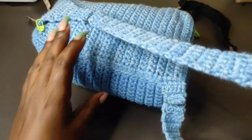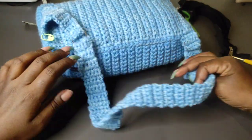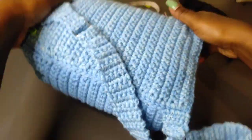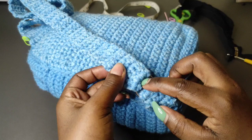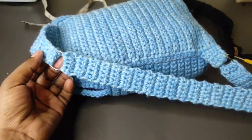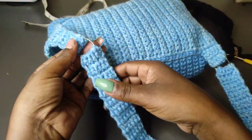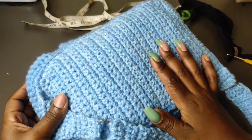Hi guys, welcome back. In this tutorial we're going to be making this awesome cross body bag. It's a very simple pattern and you're going to enjoy working it. For the materials you're going to need: two D-rings. You can work the strap without the rings, but the rings add some aesthetics to the bag and it looks cooler.